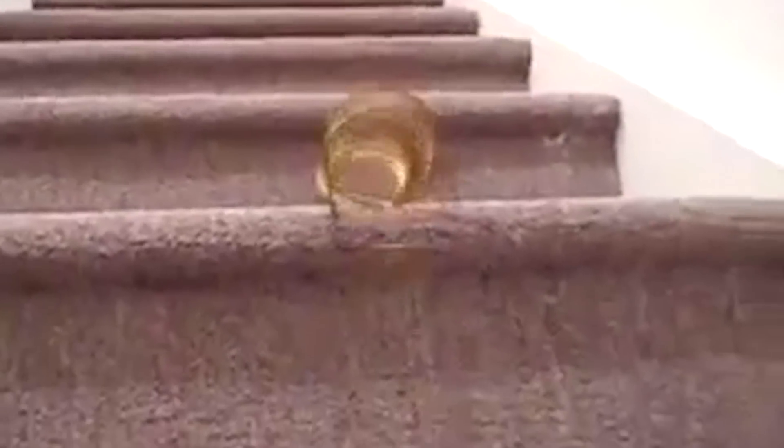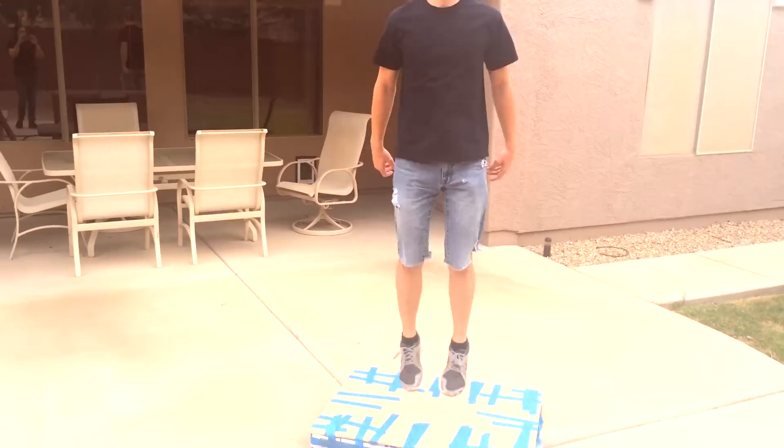Welcome to The Drawing Board, the show that makes science less about this and more about this. I'm your host David Franklin, and today we're going to get elastic.